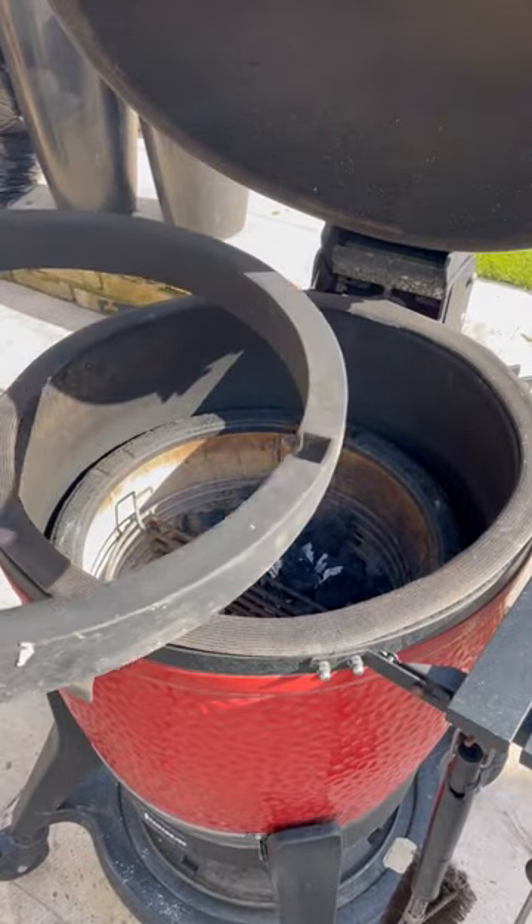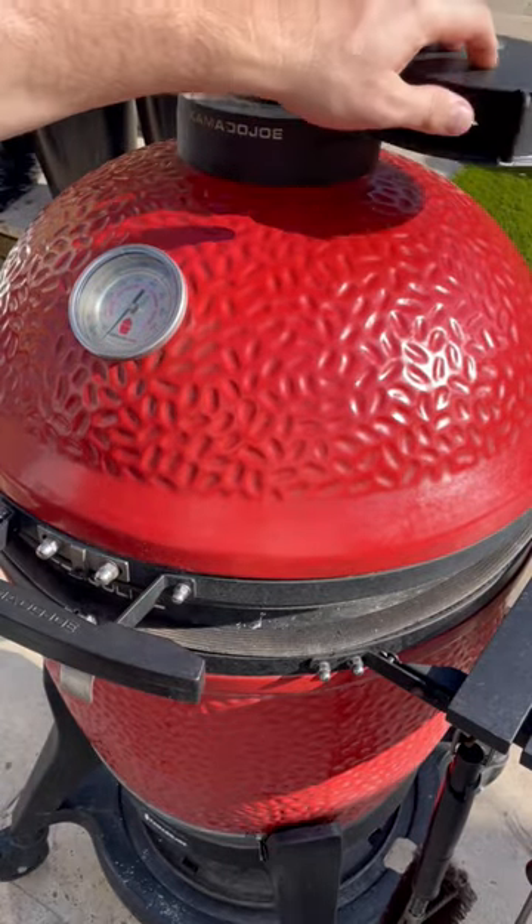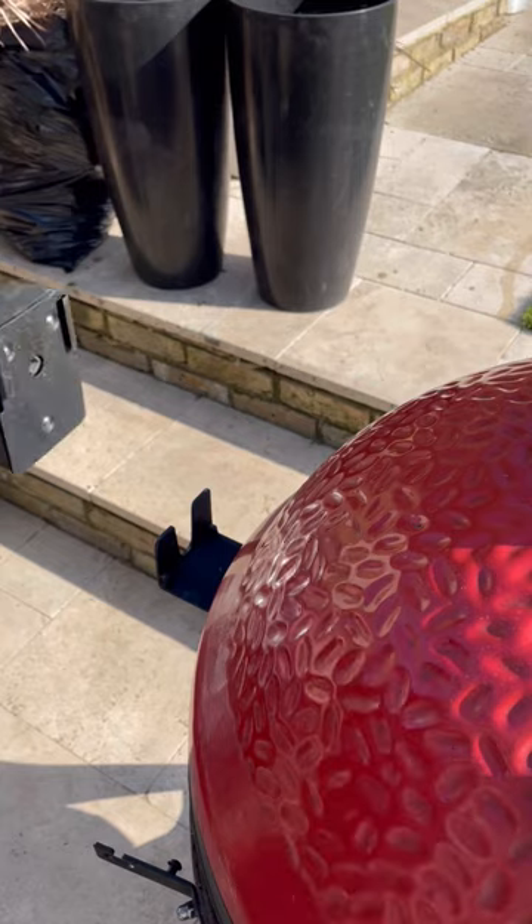After about five to seven minutes, some of the charcoal should have become ashen. You're then going to insert your rotisserie ring, close the lid, and make sure the control tower is fully open.